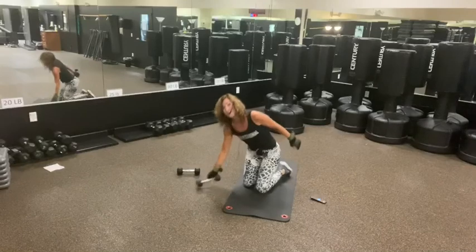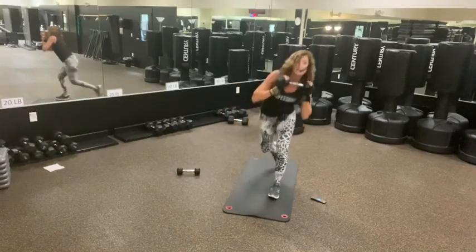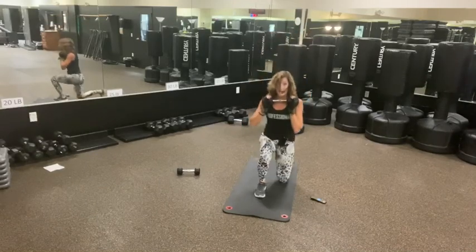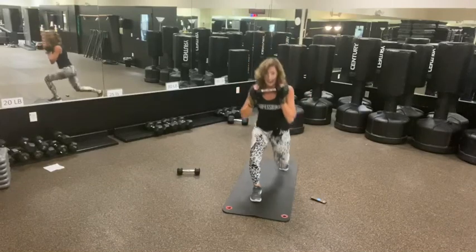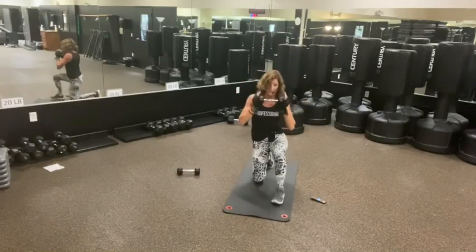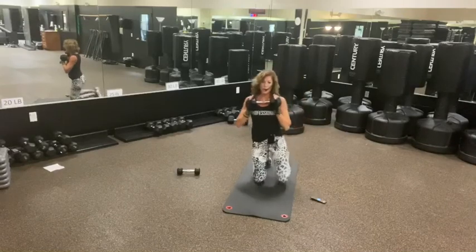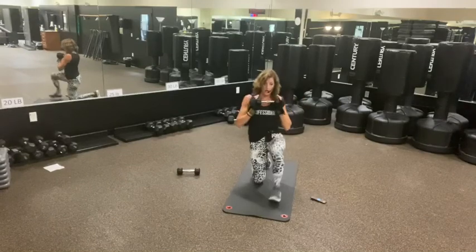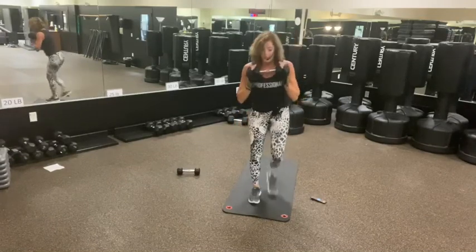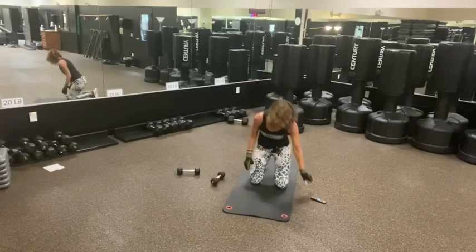We've got our left leg leading — heel to center. We go up, left, right, down, left, right, left, right, right, left, left, right. Six, five, four, and one.